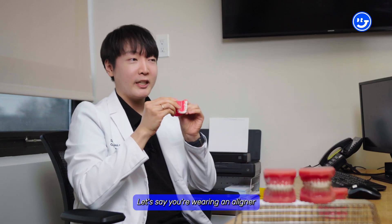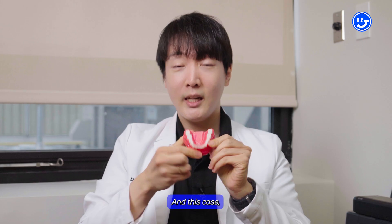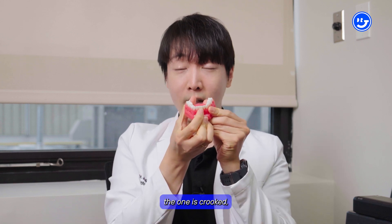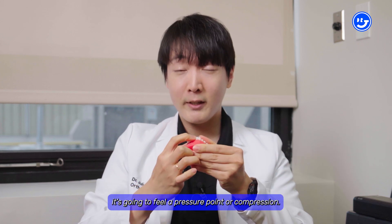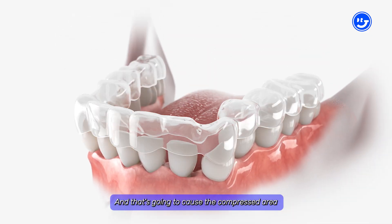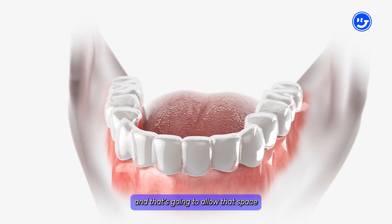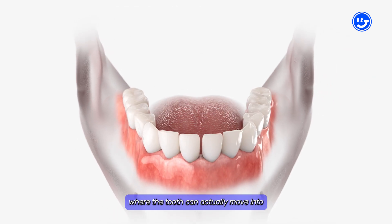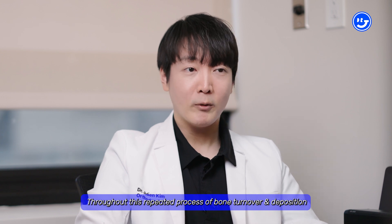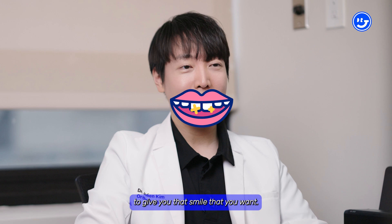Let's give another example. Let's say you're wearing an aligner or an Invisalign tray, and you have a tooth that is crooked and out of alignment. When you wear the tray, the tooth that is most outside — the crooked one — is going to feel a pressure point or compression. That's going to cause the compressed area to dissolve and the bone to resorb away, allowing that space where the tooth can actually move into. Throughout this repeated procedure of bone turnover, we can slowly move the teeth into the perfect place to give you that smile that you want.